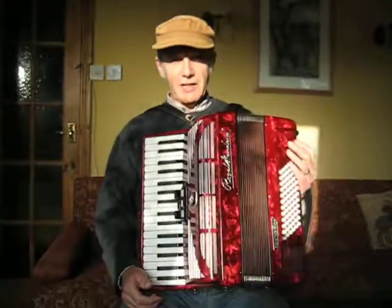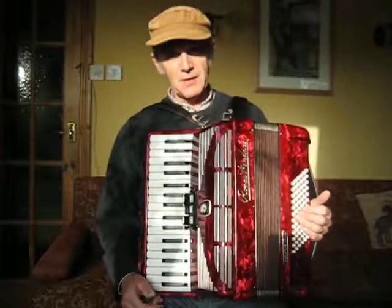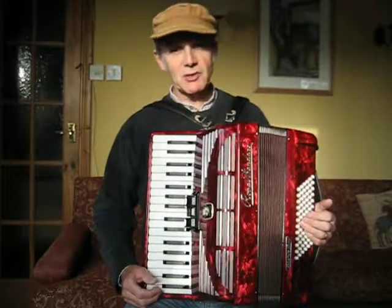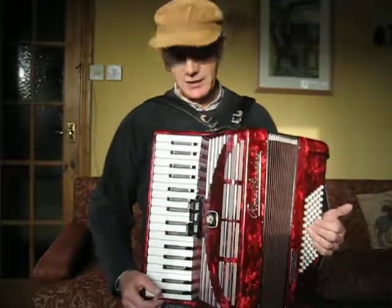Comes with a nice hard case. Most people prefer a gig bag most of the time, but it's nice to have the hard case when you want that extra bit of protection, though hard cases are a bit heavy.